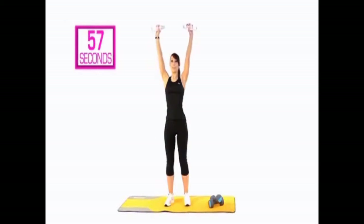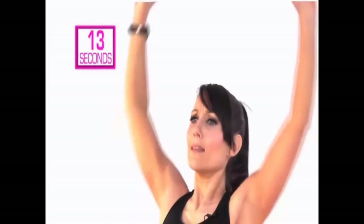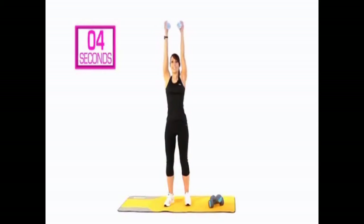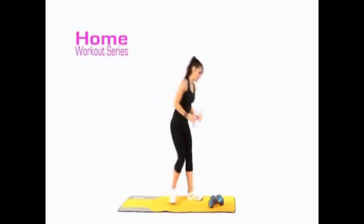Bicep, change it — shoulder, bring them together — tricep, bring it back down. Start again: bicep, shoulder, turn, take it behind the head, then bring it back down and release. So: front of the arm, shoulders together, take it behind the head — back of the arm — then release back down. Keep going — turn, push, release, squeeze, and bring it back down. You've got 10 seconds. Bicep, shoulder, turn, tricep, and release it down. Well done — that was your 60 seconds on triple threat!